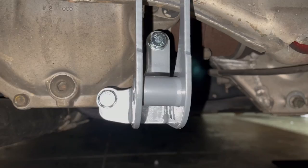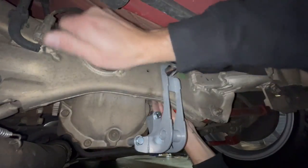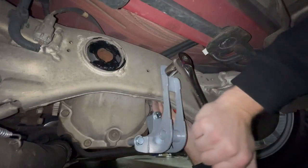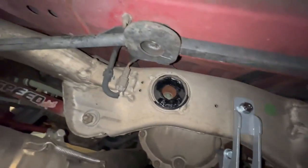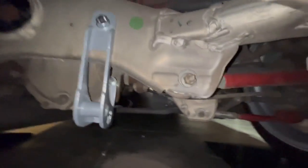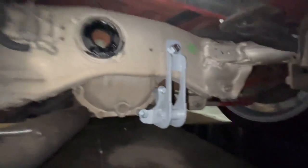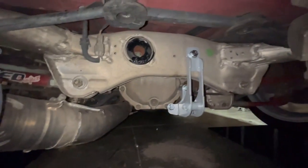Now I'll tighten the top one. Janky fix for the rear diff bushing until we get a new one. That should give us a little additional support to help prevent some wheel hop and what not.